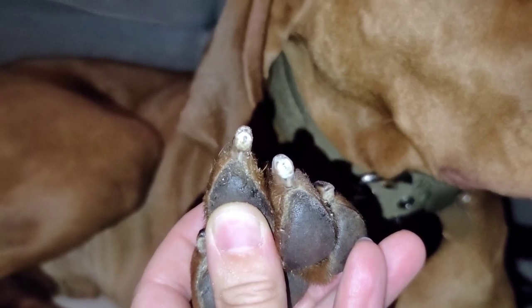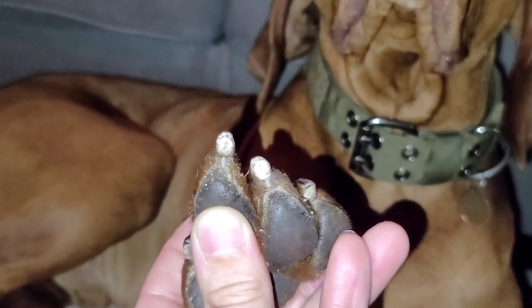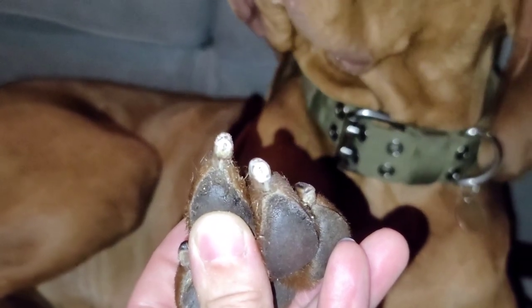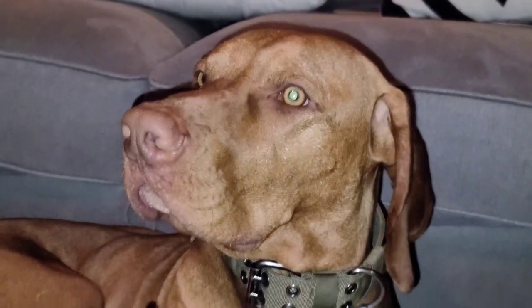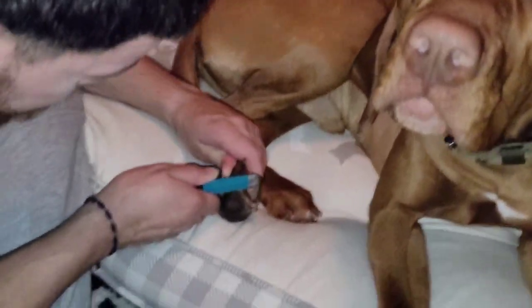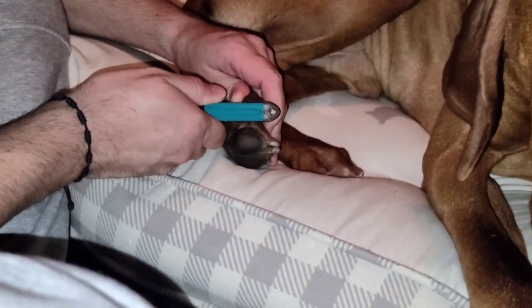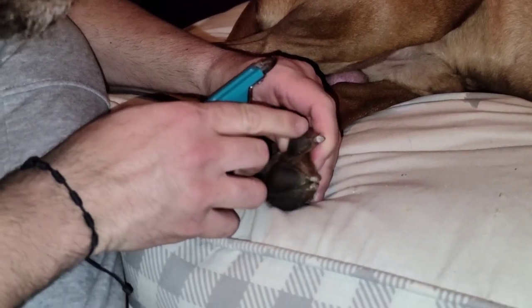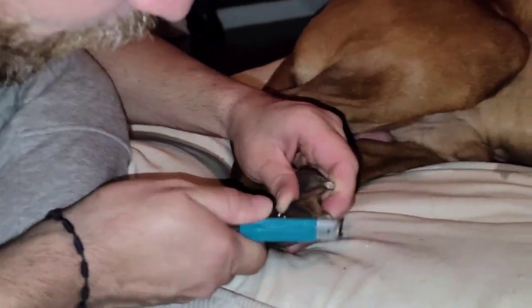Just in case you didn't see it before, right there you can see the little black dot in the nail — that's your sign that that's enough cutting, no more cutting right there. Cut little by little, and when you see that dot, that means it's enough. It's very simple and very easy. Kobe's nice and calm, being such a good boy. Now I'm doing his back legs — you can see that little black spot, that means it's time to stop — and I continue this with all his nails.